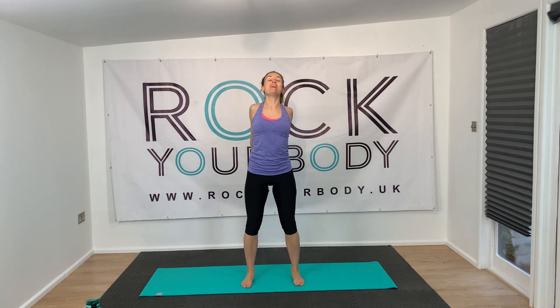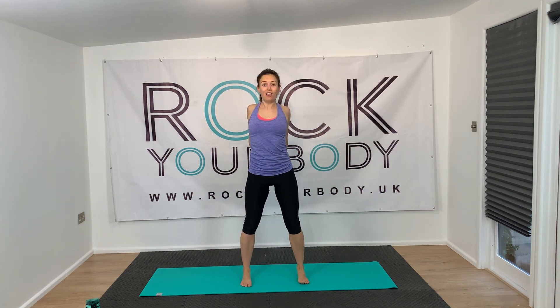Please comment below and let me know which one you liked, which one was a challenge — were they all a challenge? Let me know if you found that was a workout for you. I hope you felt like you rocked your body there, guys — well done! I will see you on the next one.